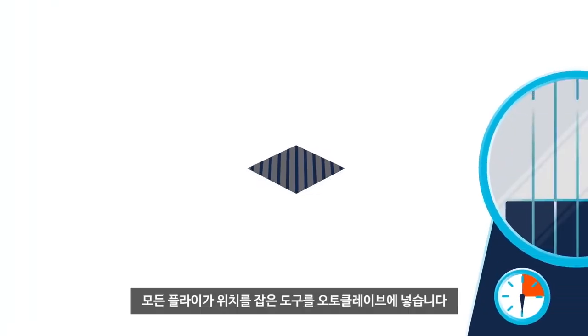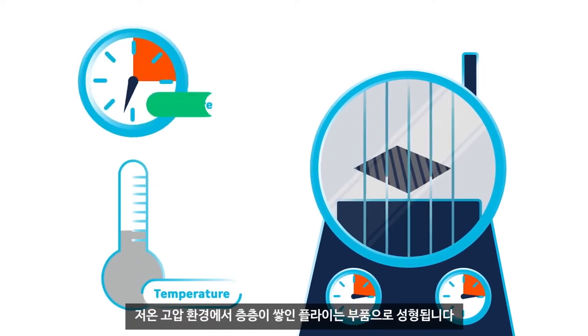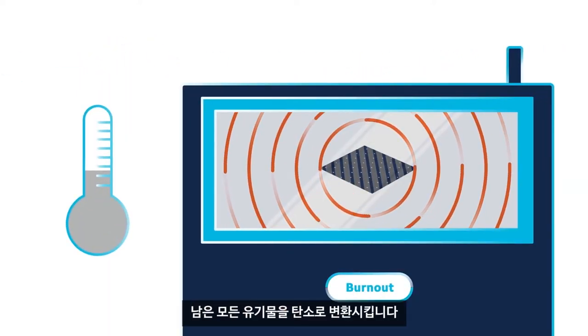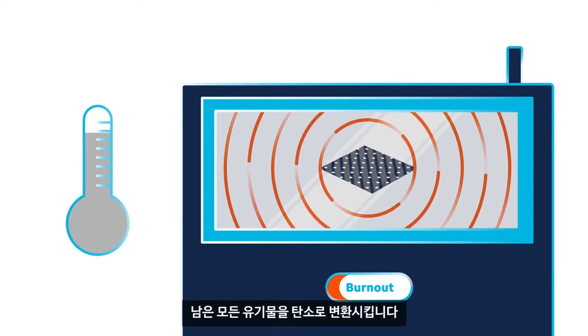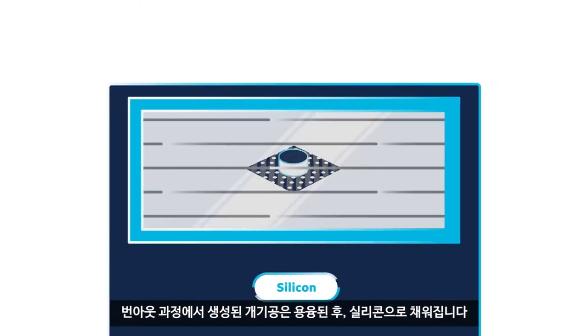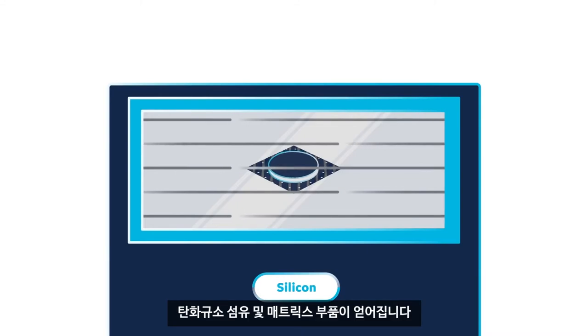Once all the plies are in place, the tool is put in an autoclave, where low heat and high pressure transitions the layered plies into a molded part. The part then goes through a burnout process to convert all remaining organic material to carbon. The open pores created by the burnout process are melt-infiltrated with silicon to add density and complete the conversion to a SiC fiber and matrix part capable of withstanding 2,400 degrees.